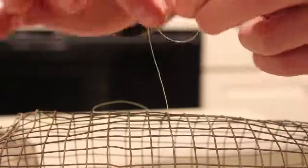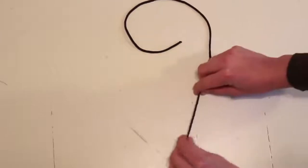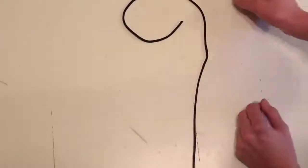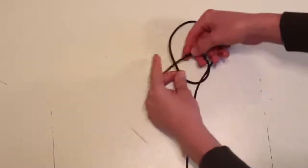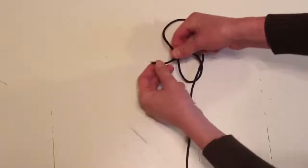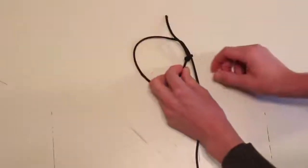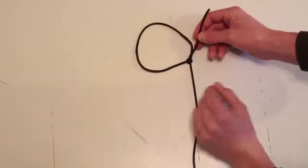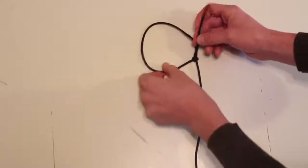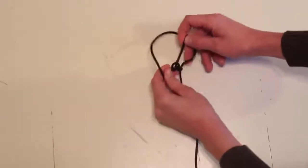Now we're going to do a bigger demonstration. To form a noose in more basic form, we're going to imagine this larger string is our fishing string. What we're going to do is twist the string around itself and create a loop, then pull the tip back around and through. You're going to snug it down a little bit — not too tight or it won't close. And because fishing string will pop back open, we do another knot by following that same loop and pull snug.